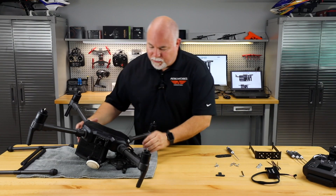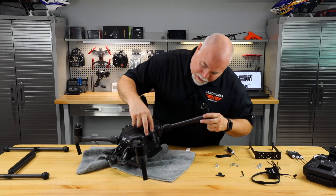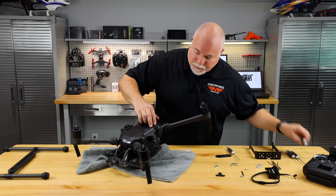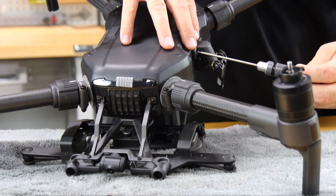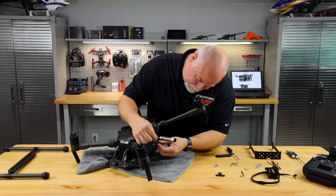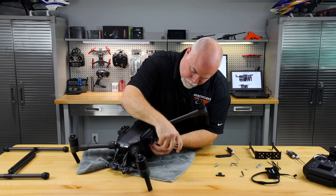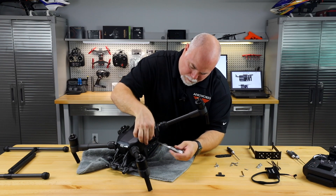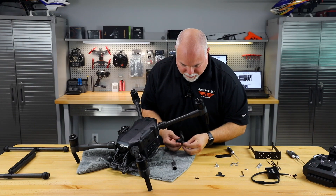Our next step is to remove the stock brackets that hold the landing gear system on the M210. That's simply done by removing the mounting screws on the side here and replacing them with the longer screw that comes in the kit. These are fairly short stock ones so it doesn't require a lot to get them out — there are three per side, so you're going to have to get to that bottom one as well. Once you get those out, go ahead and remove your mounts. We won't be using the short screws anymore, but it's good to save those and set them aside.